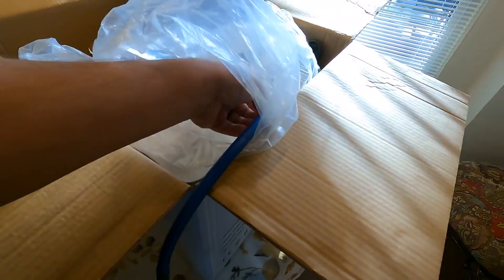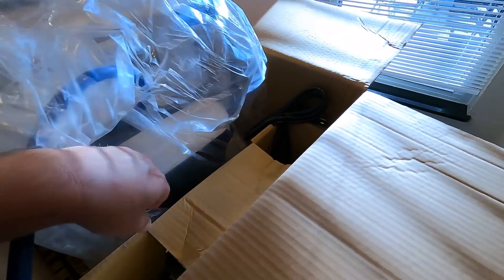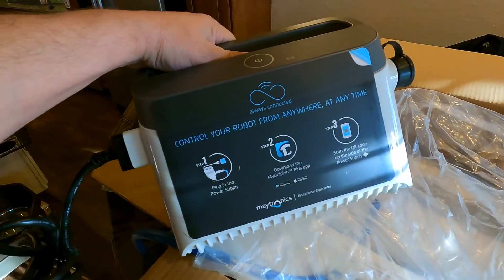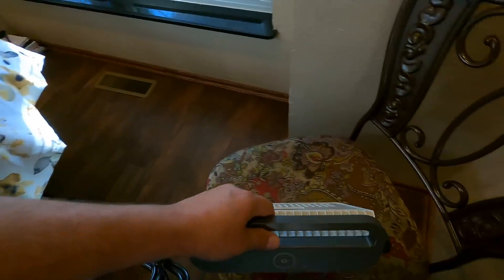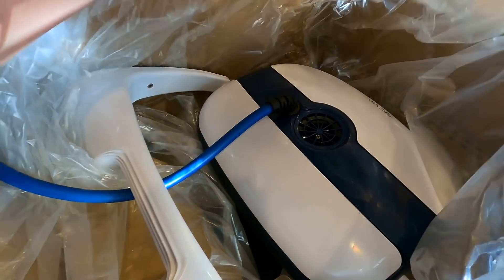We're going to get this thing out of the box and throw it in the pool — we're just going to wing it and see what happens. This is the control box right here. You're going to spend some money on this; this thing is not cheap. If you want to save time and not clean the pool yourself anymore, it's going to cost you dearly. Currently I have more money than I have time, so I opted to just get the little robot.